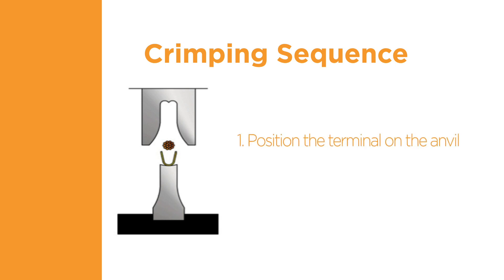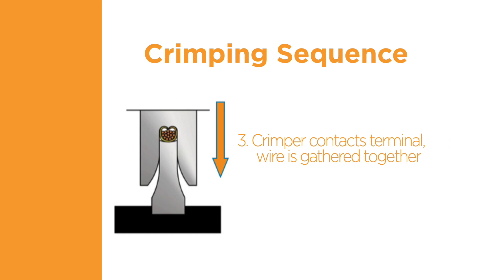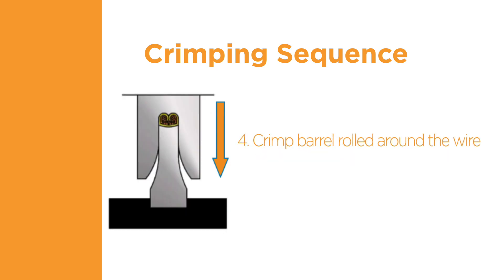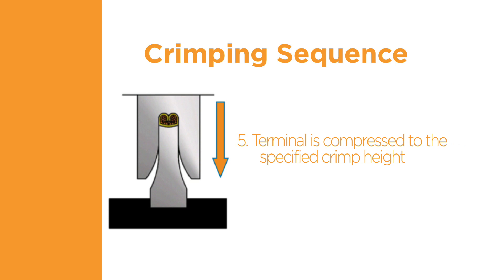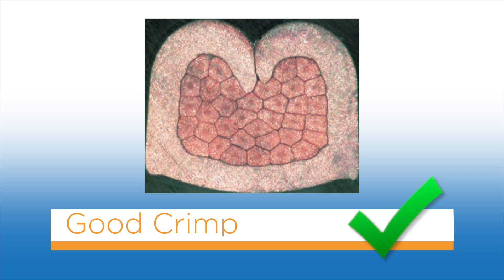The terminal is positioned on the anvil. The crimper starts closing toward the anvil. As the crimper comes in contact with the terminal, the wire is gathered together and the crimp barrel is rolled around the wire. As the crimper continues through the bottom of the crimp stroke, the terminal is compressed to the specified crimp height. This causes extrusion of the wire, breaking through any dirt and oxidation. A gas-tight connection between the terminal and the wire is created. When properly crimped, the wire barrel is rolled around the wire, all individual wire strands are within the crimp barrel, and all wire strands are pressed tightly against one another with no cavities or spaces visible between them.